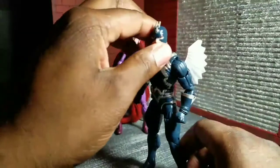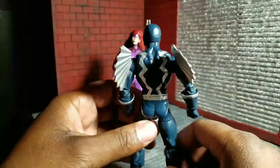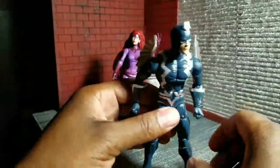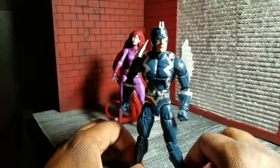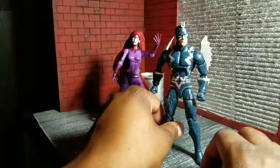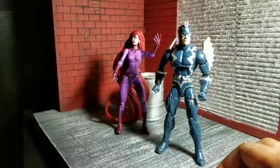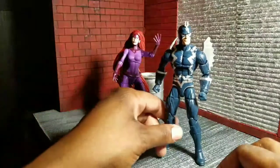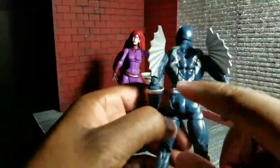The Inhumans got a nice push in Marvel Comics not too long ago where they were trying to make them the new X-Men because Fox had the movie rights. Now that it's kind of reverted, I think that push is going to start receding, which is unfortunate because the Inhumans are very good comic characters, and I hope they get more action figures in the future.